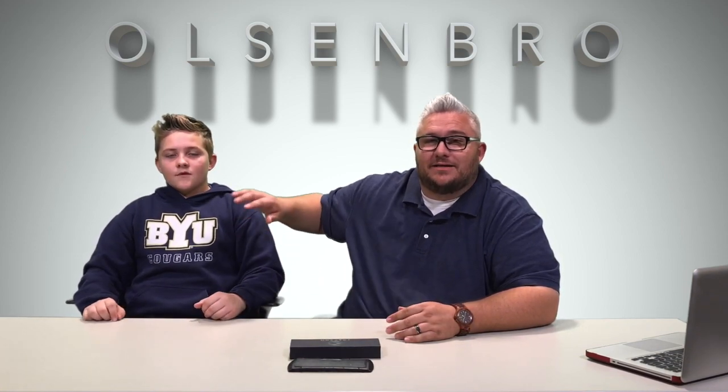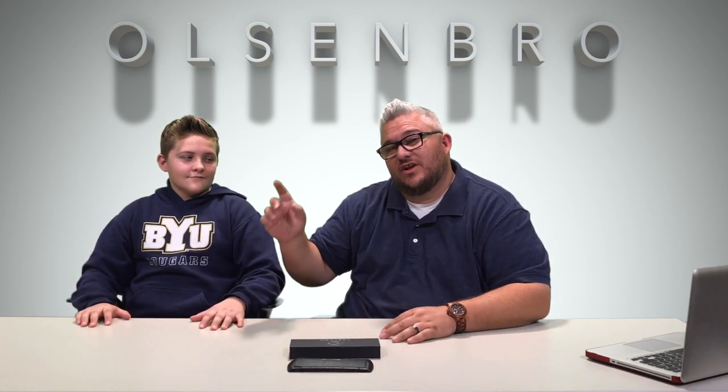Hey YouTube, what's up, Olsenbro here with another review. I have with me again my son Cade, who's been doing a few videos with me today. He's 14 years old, turning 15 next week — five days. Who's keeping track? Me. Okay, what are we looking at today? We are looking at a Valtican cut by community Valtican — it's a tactical pen.